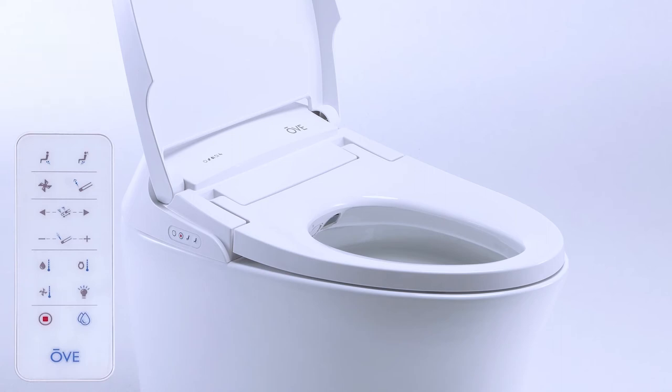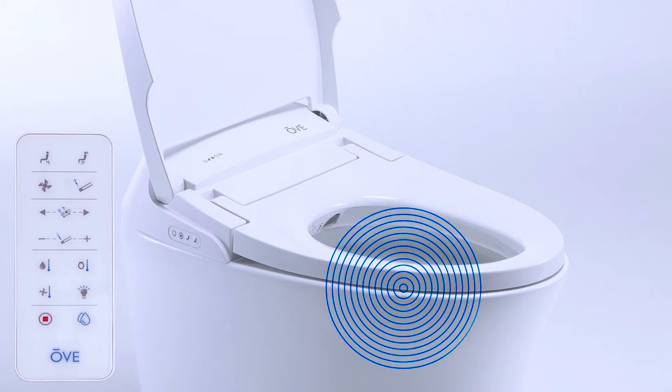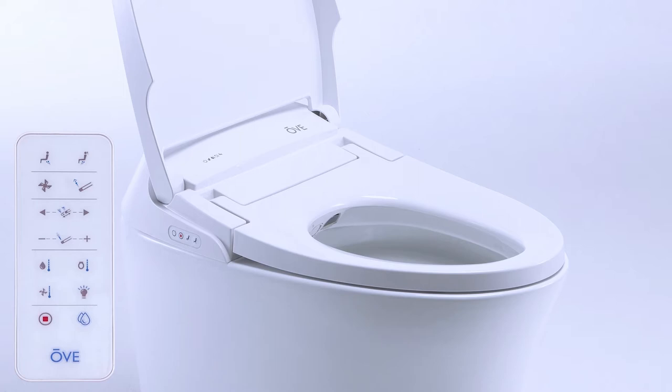Your Smart Toilet comes with its own wall-hung remote controller. You may use the remote control to access all of your toilet's functions. When using the remote control, the toilet will emit a single beeping sound when you select a function.